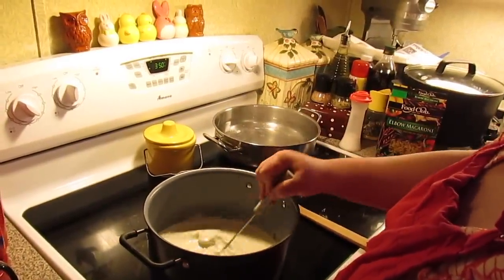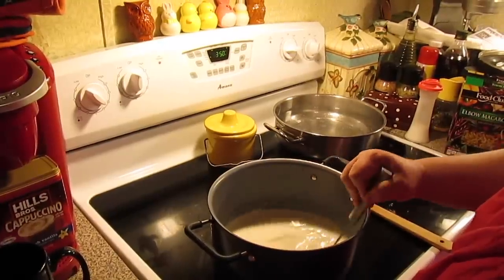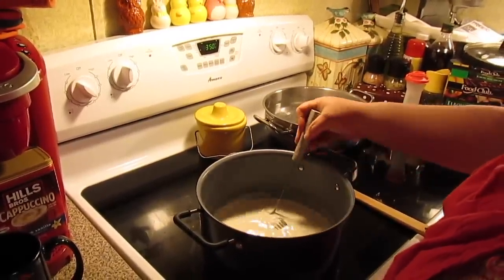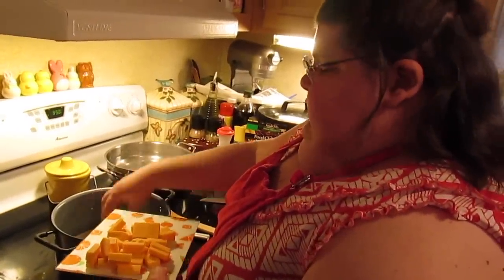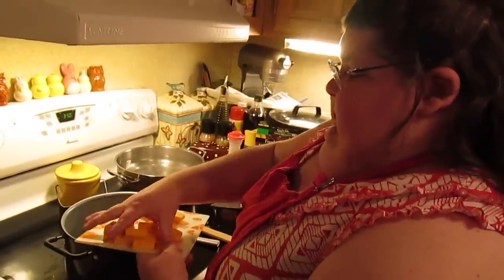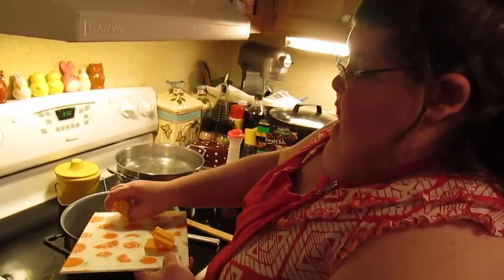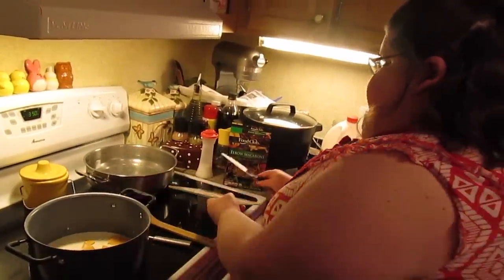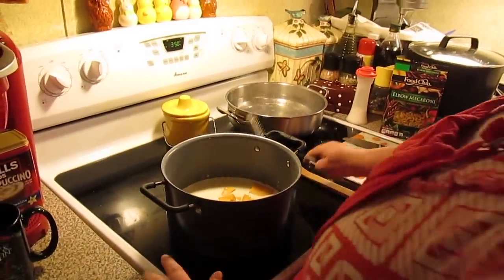As the milk and cream starts warming up, we're going to put in our cheese and let it melt. I've got some mild cheddar cheese — if you want to use sharp, you can use white cheddar or do a mixture with some cheeses. I've just got it cubed up, but you can grate it if you want. That is a half a pound of cheese, and I've got some more in case we need to add extra, because we want it cheesy.